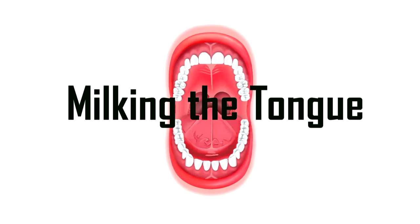Hello and welcome to another video. Today we're going to be discussing a technique which can loosely be called milking the tongue. This is a series of exercises I'll share, and it's related to the hatha yoga practice of kechari mudra, which for those who aren't familiar is a pretty commonly discussed practice within that tradition.